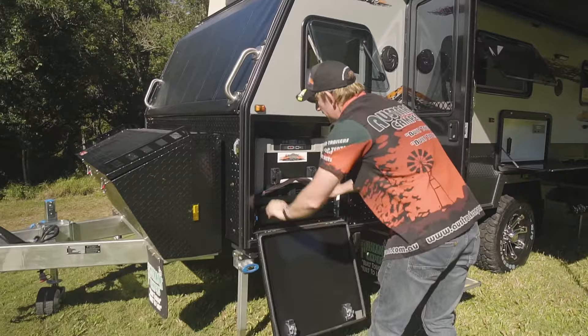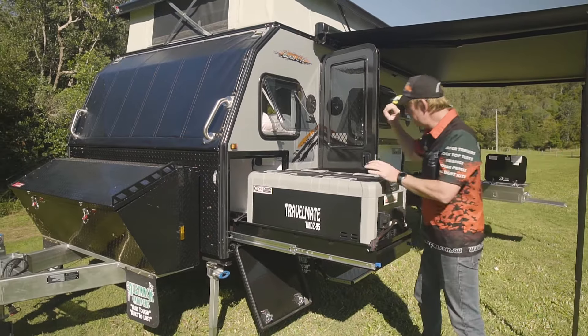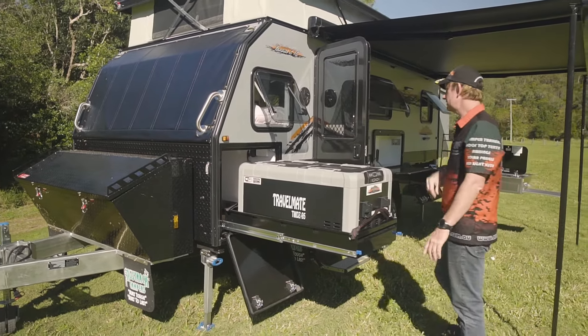Here we move into the fridge space. As you can see, today we've got a 95 litre Evercool fridge in here. There's heaps of room for a nice big fridge, and LED lights in the cabinet for when it's dark. Tons of space.